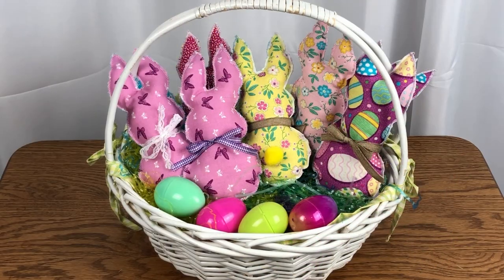Easter will be here soon and it's time for bunnies. This is Kris from Needlepointers.com and today I'd like to show you how to sew up some cute stuffed bunny decorations using our free pattern and tutorial. I found some cute spring fabrics in my stash to make these bunnies, but this project is good for using up some scrap fabrics. I used my serger to sew along the edges, but this can easily be made with a sewing machine also. I will show you both methods in this tutorial.